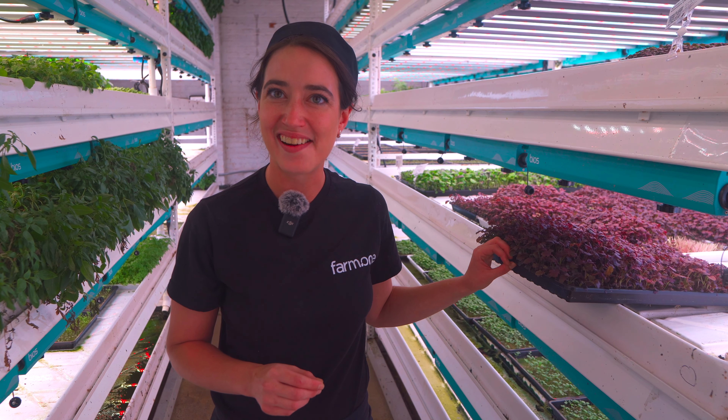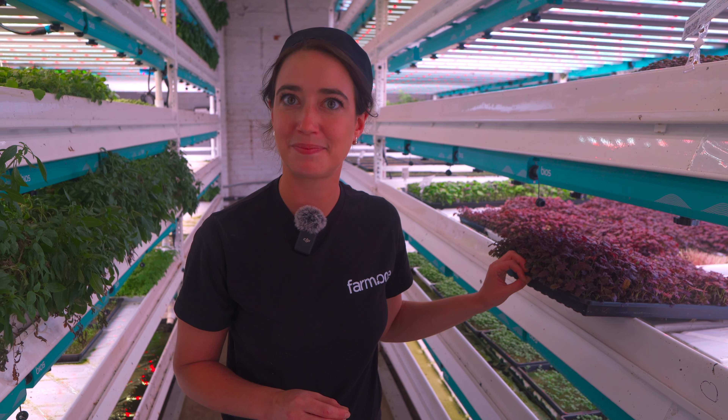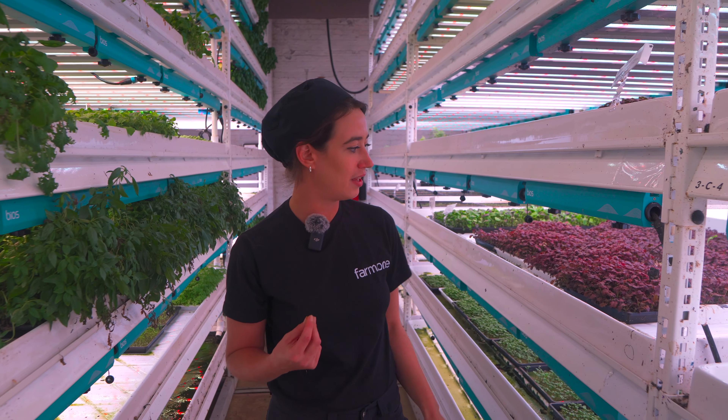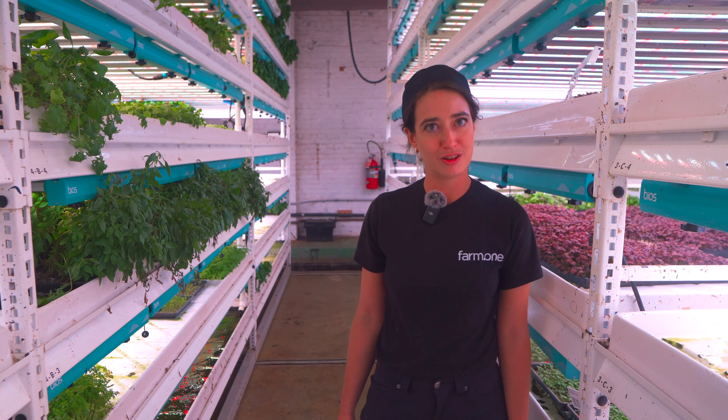You're right — almost the first bite of it is starchy, but then it quickly goes to spice. Fascinating. And the aftertaste has that umami, I would say. Yeah, but a little wasabi-ish. A little wasabi too.